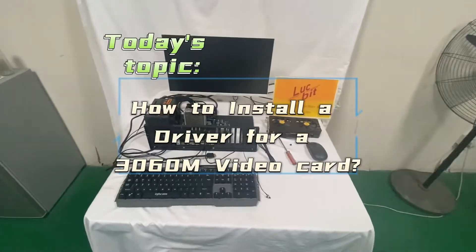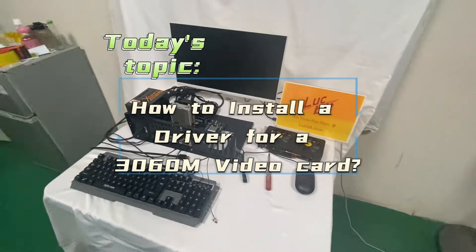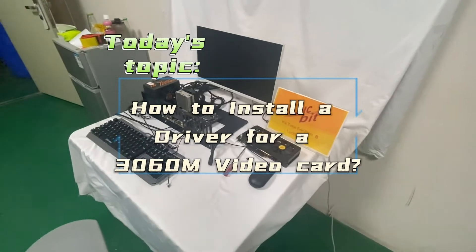In today's topic, how to install a driver for a 3060M video card.